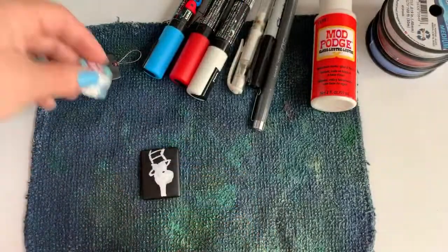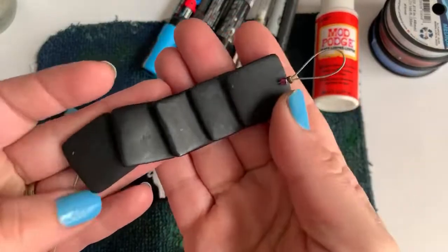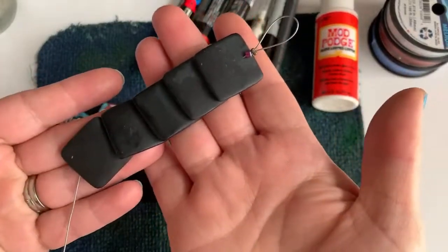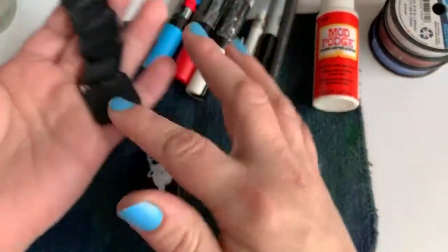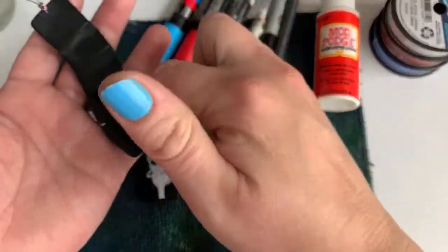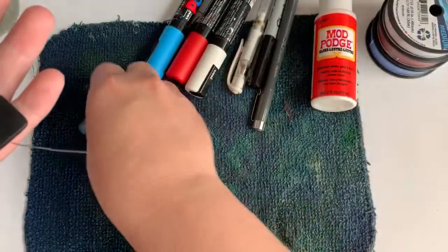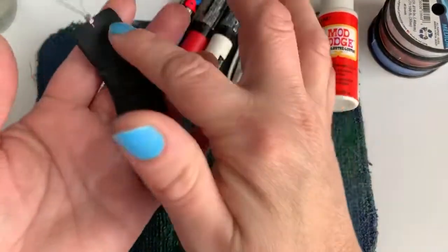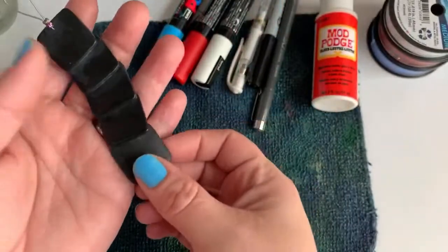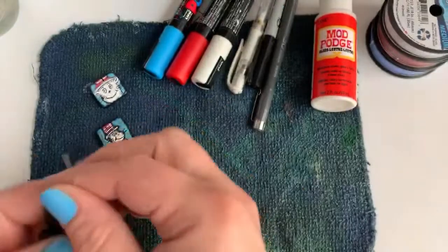I did those on these big squares here. This was a half strand — it came with seven squares, so you can make seven pendants out of this if you wanted to paint on all of them. Really, really cool.